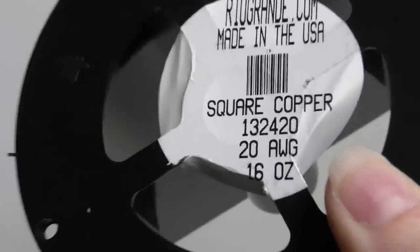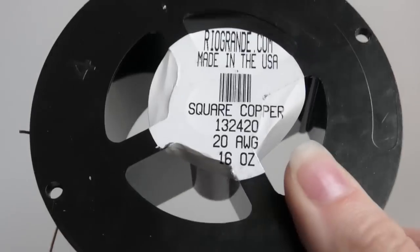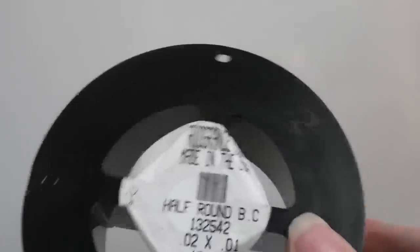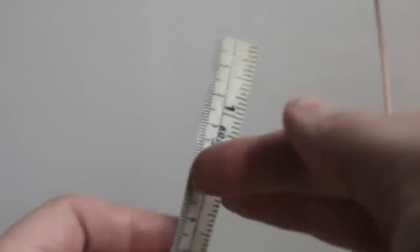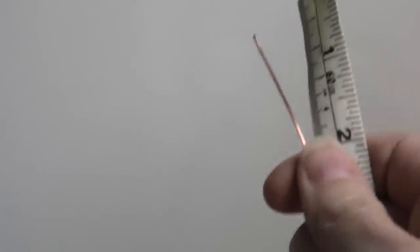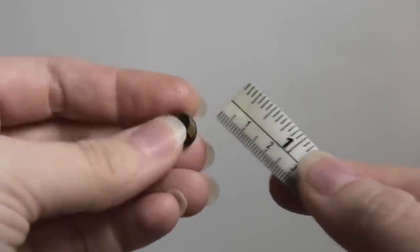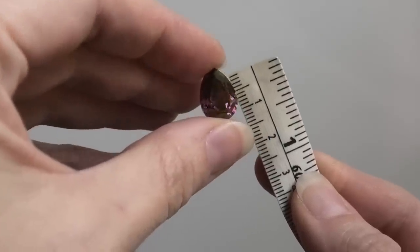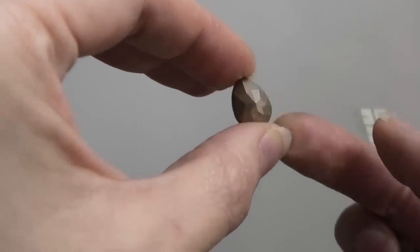For our base wire, we're going to be using some 20 gauge square copper — mine is from Rio Grande dot com. We're also going to be using a thinner half round wire, this is 24 gauge, for making little connections. The piece of square wire that I cut is about 12 inches long. And we're also going to be using a little faceted Swarovski crystal which is 14 millimeters tall and it's a little teardrop shape like this.